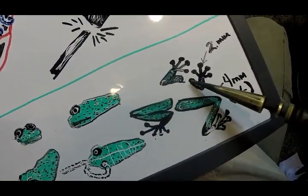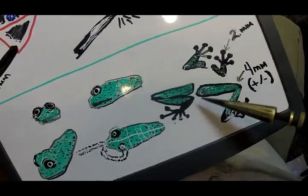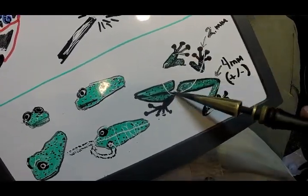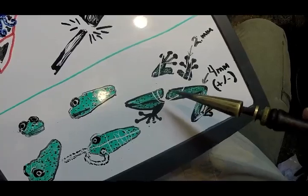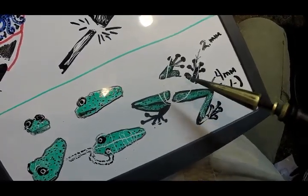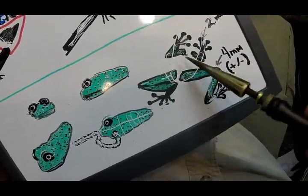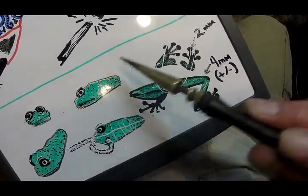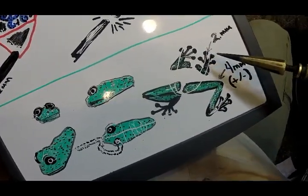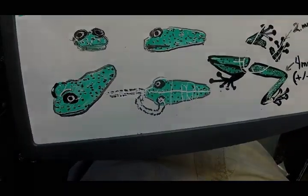Drawing the legs on first means you can tuck them in tight, bring the toes up together, and when you drop on the body, the body is probably going to go over the top of a lot of this — but it doesn't matter. The stuff that sticks out will look right, you'll have the right number of toes, and that's the reason we draw the legs and toes first and then drop the body on top, because the frog's body sits on top of his legs. Anyway, that's our battle plan. Let's go see how it works.